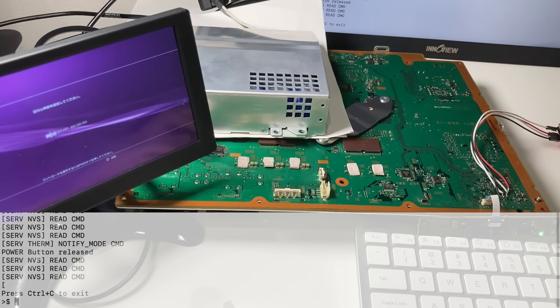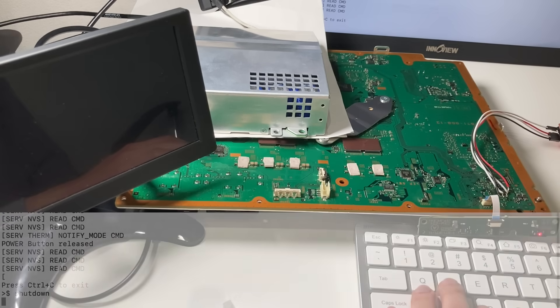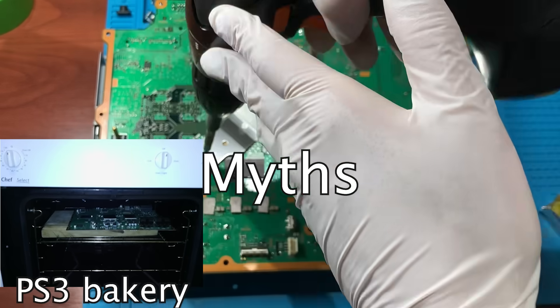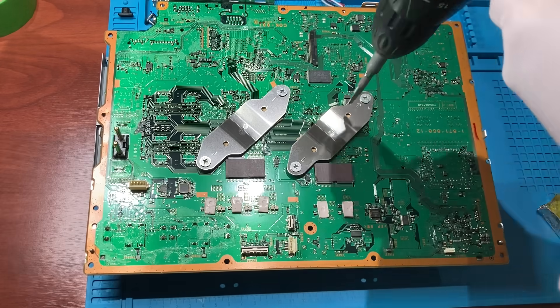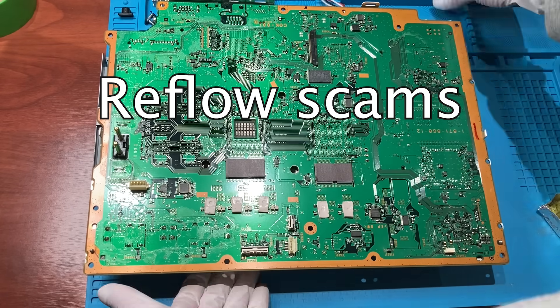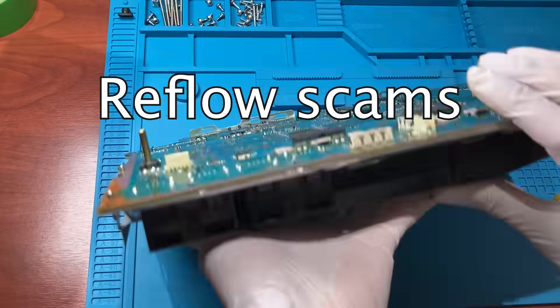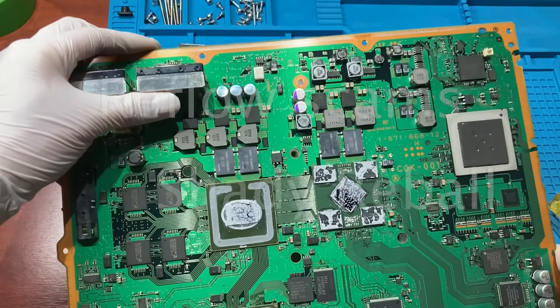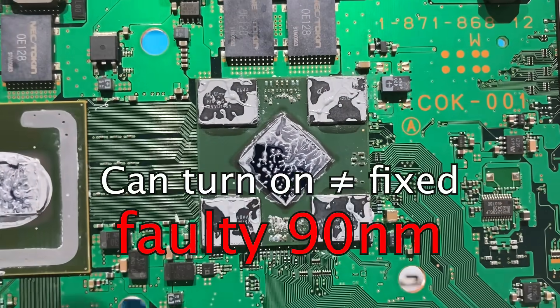Let's shut down the console and put everything back together before it starts to overheat. The RSX underfield problem has caused lots of nasty myths in the PS3 community. It misled people into thinking that reflowing the RSX is the fix to yellow light of death. It also created a shady business opportunity where people reflow the same 40-90nm RSX and claim it as a fix.